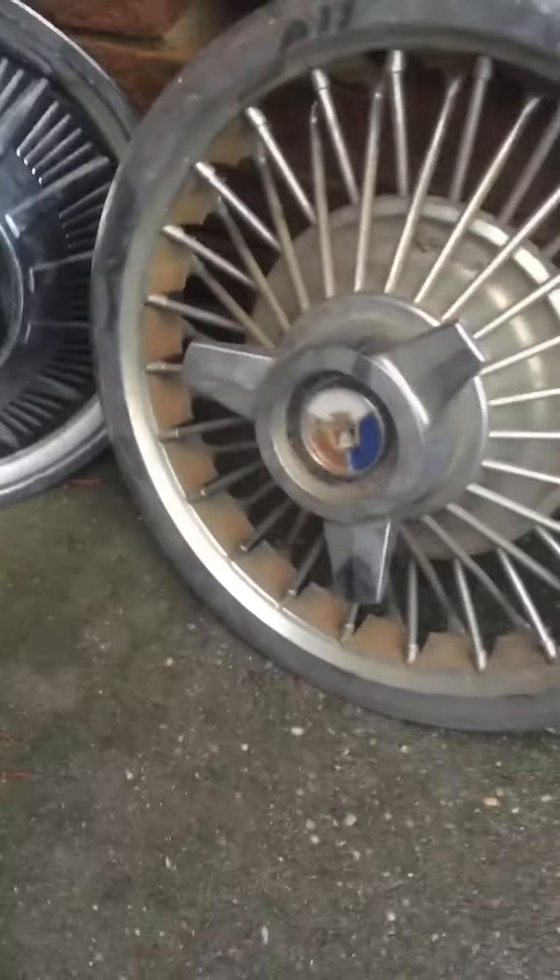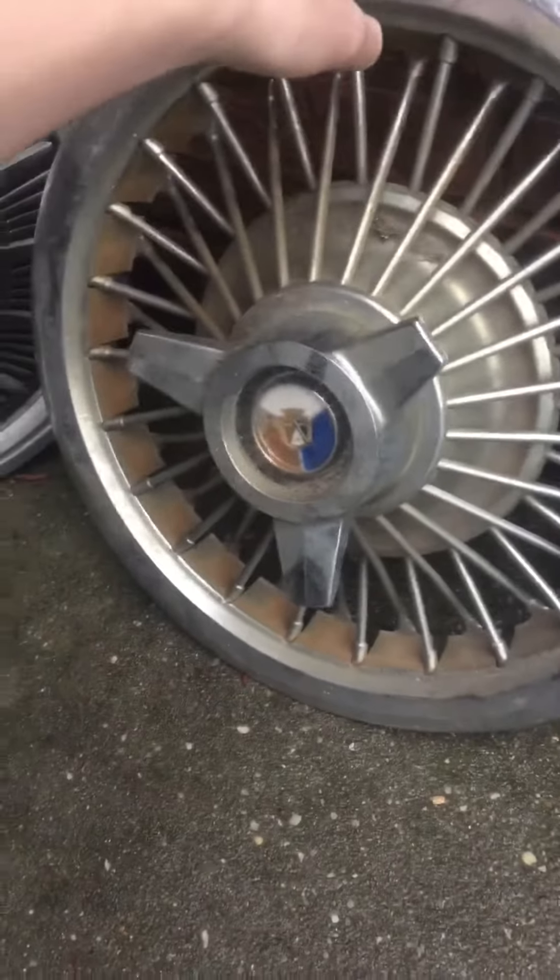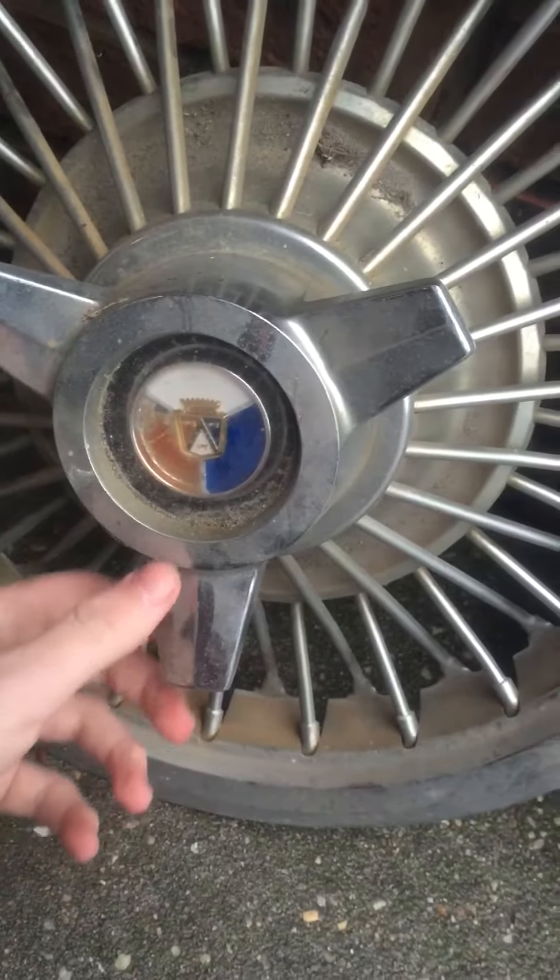The next one is really special — it's a 65 Ford Mustang hubcap. It's off a 65 Mustang or Fairlane, and it's quite expensive in good condition.